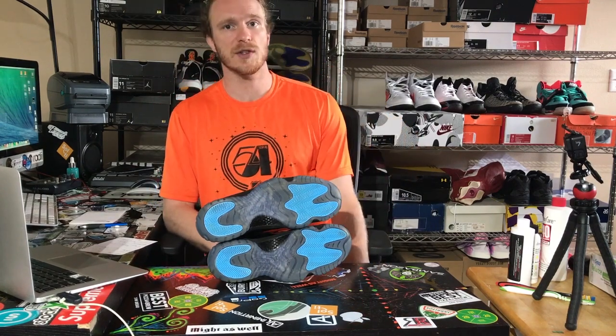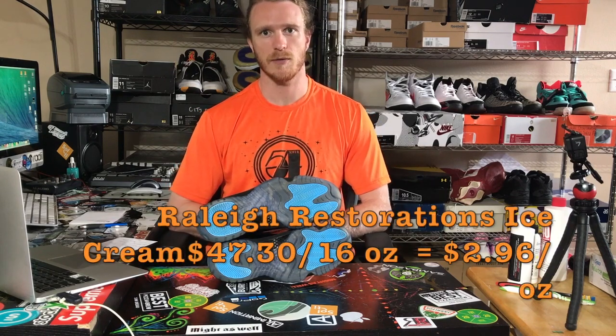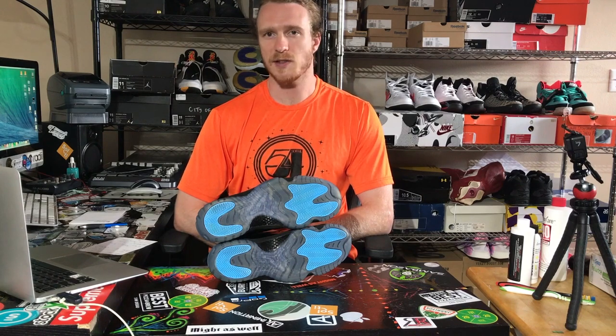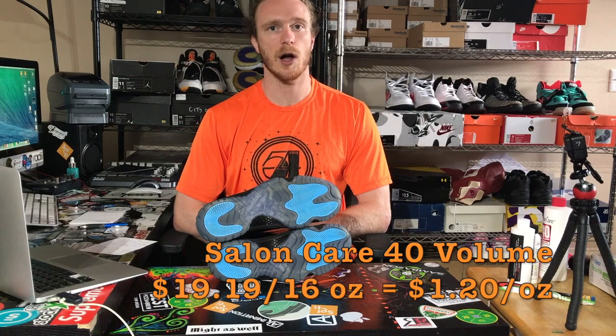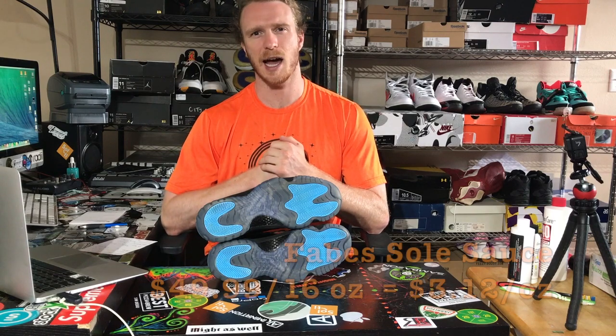A couple of things to consider when choosing which soul sauce is right for you. Price may be a big factor: Angelus Solbright was $40.02 for 12 ounces, working out to about $3.34 per ounce. Raleigh's Restoration Ice Cream was $47.30 for 16 ounces, roughly $2.96 per ounce. Salon Care 40 was $19.19 for a 16-ounce bottle, coming out to about $1.20 per ounce. I did purchase one more product that hasn't come in yet — Fabe Soul Sauce. Fabe Soul Sauce goes for $49.99 for a 16-ounce bottle, roughly $3.12 per ounce. Unfortunately I have no results to show yet because the product hasn't arrived.